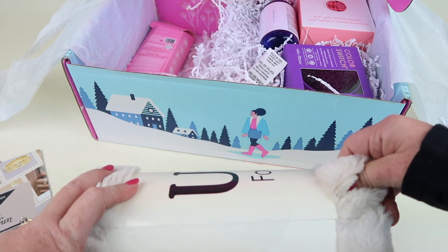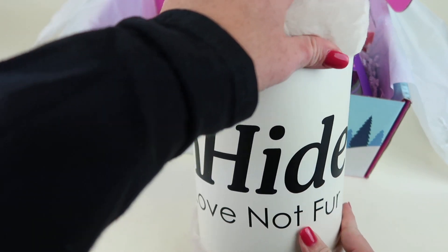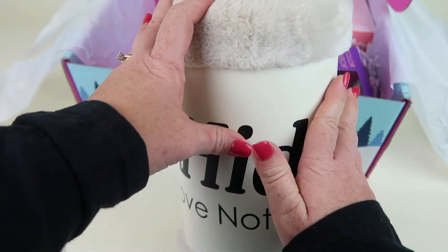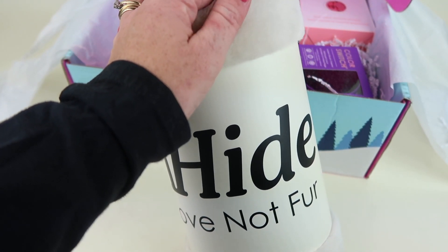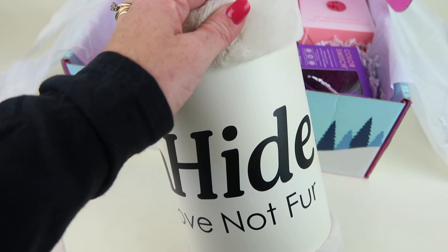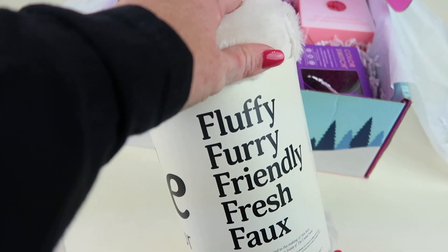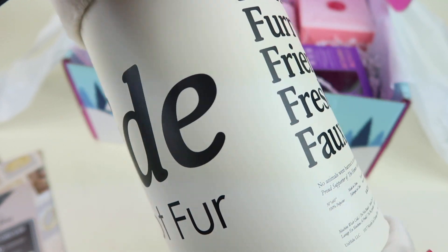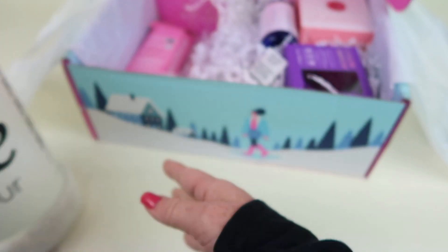Wow, this is heavy! Here's the faux fur blanket — this is so soft. I don't want to unwrap it right now because I'm going to take pictures for my written review, but it is very soft and it is not real fur. This faux fur retails for $65, is 100% polyester, and measures 50 by 60 inches, so it's quite large. I love it.